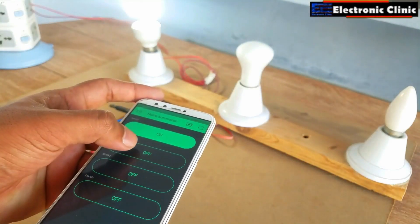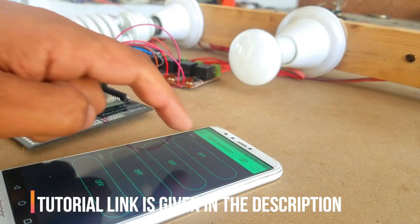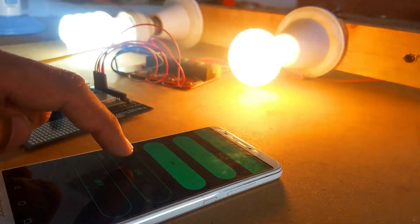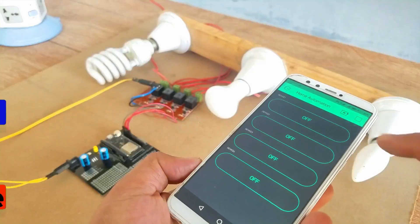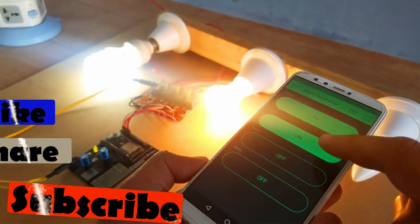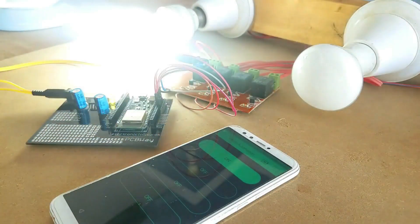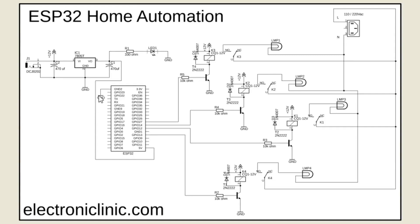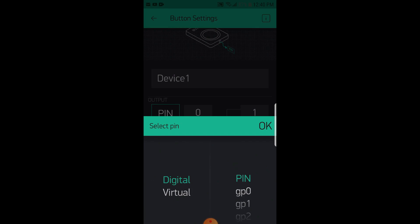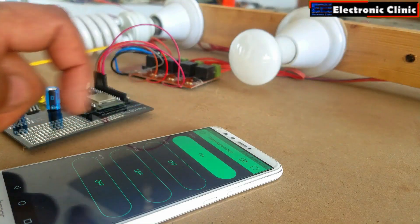In today's episode you will learn how to make an IoT Internet of Things based home automation system using the ESP32 Wi-Fi plus Bluetooth module by Espressif Systems. For demonstration purposes I have connected 220-volt AC light bulbs which can be controlled using the Blink application from anywhere around the world. In this tutorial we will cover: Number 1 — ESP32 Home Automation complete circuit diagram explanation; Number 2 — Blink application designing; Number 3 — ESP32 home automation programming using the Arduino IDE; and Number 4 — Testing.